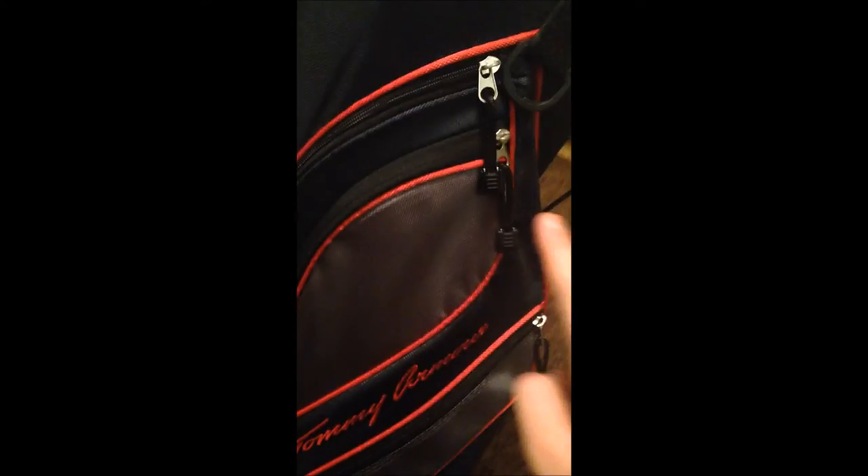There are three more pouches on this side. This one I have some golf balls in. This one I have my golf glove, some plastic playing golf tees, and a divot tool. And right here in this pouch I have nothing yet, but these pouches are really deep — a lot of storage in this set.